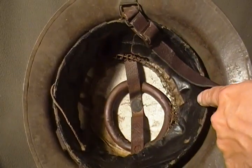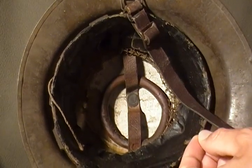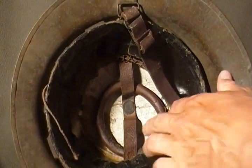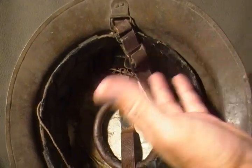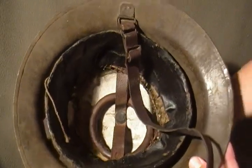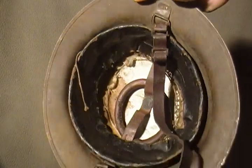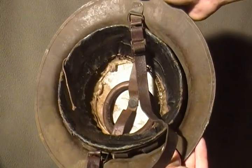It still retains the original kind of blackened fabric-covered liner and it's got a rubber ring on top of it. Not too sure what the different parts are called, but there you can see the difference between a World War I and a World War II Canadian helmet.